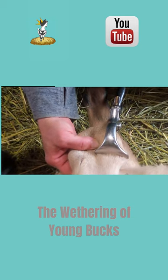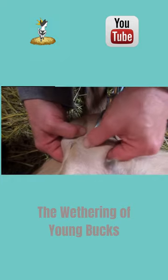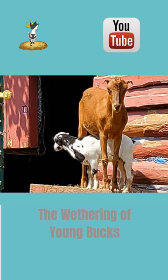This procedure is painful, which is why it's important for goats to be sedated. In under two minutes, the procedure is complete. Have a goat day!